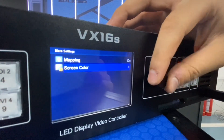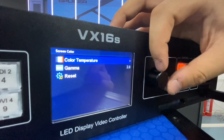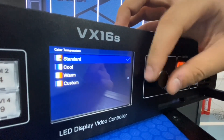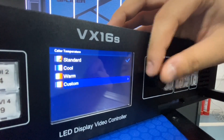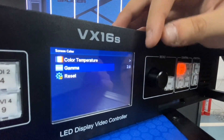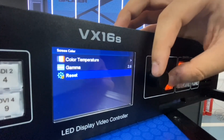For Screen Colors, I don't recommend changing anything here because everyone has different feelings about the same colors. There are options: cool, warm, or customized. You can change it, but I don't really suggest that. For gamma, the default gamma will be 2.8.